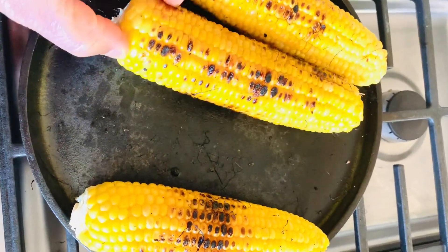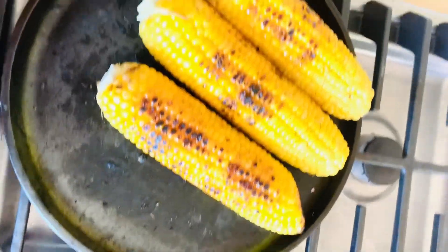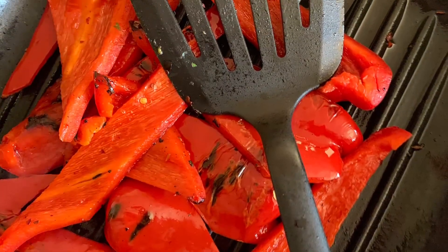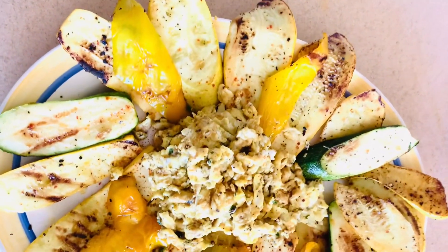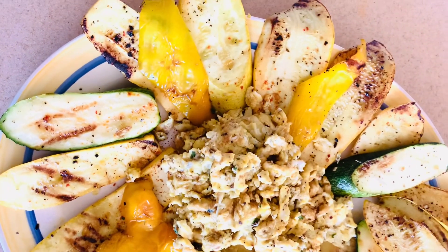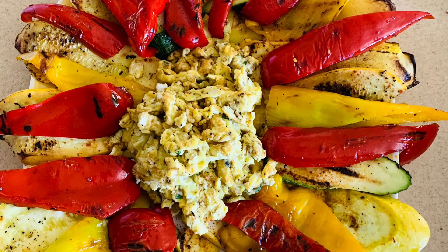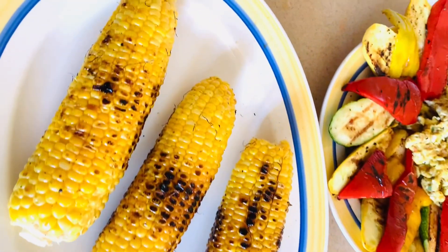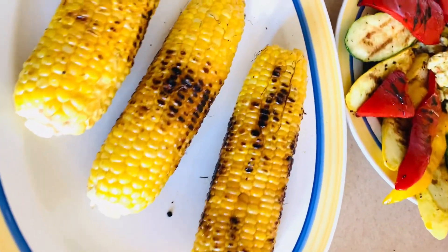If you have not had roasted vegetables before, or roasted corn, you are in for a treat. Because once you've done this, I don't think you will go back to any other way of cooking your vegetables again. Besides, it is more nutritious because the vegetables and the corn retain all their natural elements — the natural nutrition is all in there; nothing is washed off into the water like when you boil it. It is all contained in that same natural state, and you get to enjoy it.